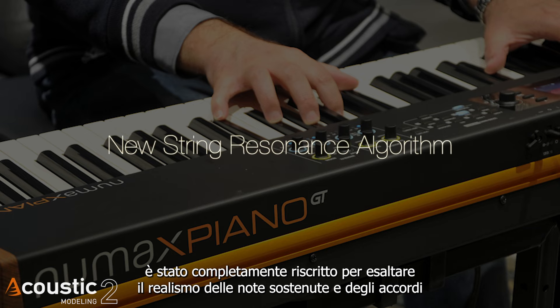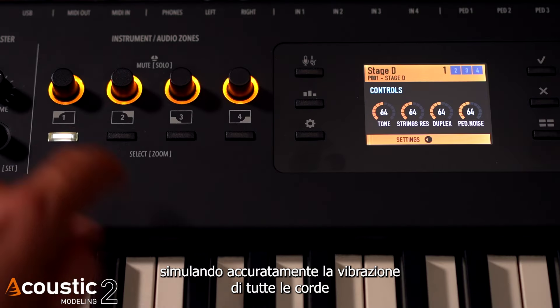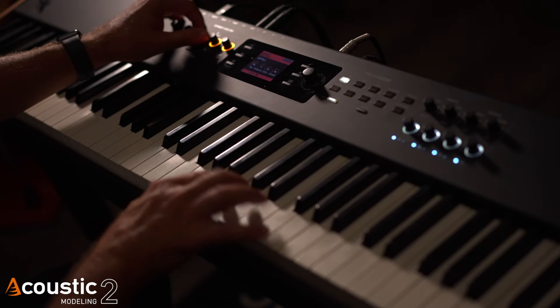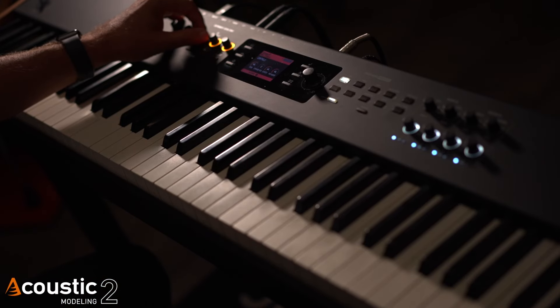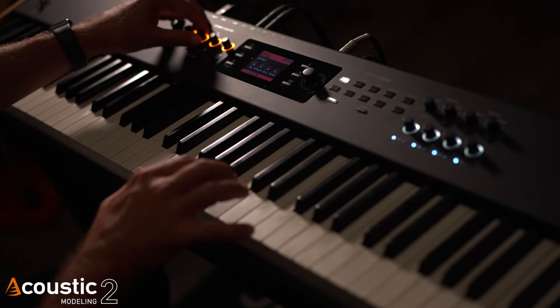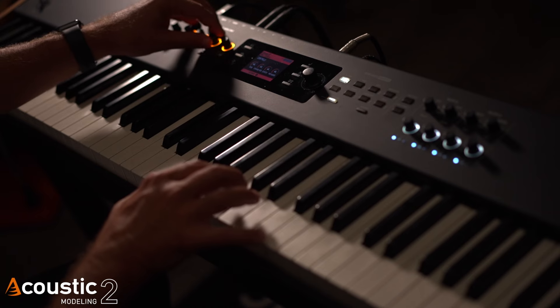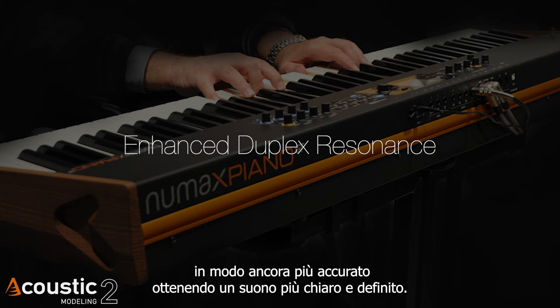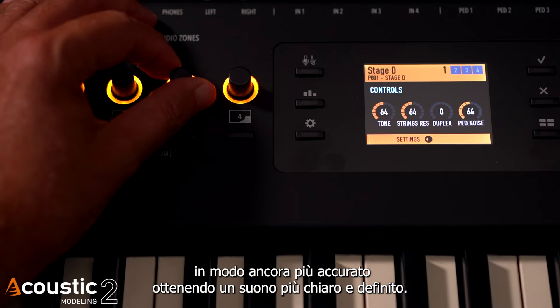The string resonance algorithm has been completely rewritten to enhance the realism of sustained notes and chords by accurately simulating the vibrations of all strings as you play. The duplex resonance now emulates the additional harmonics produced by the strings even more accurately, resulting in a richer and clearer sound.